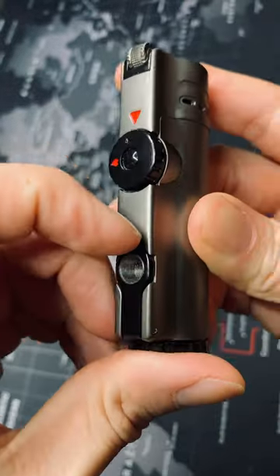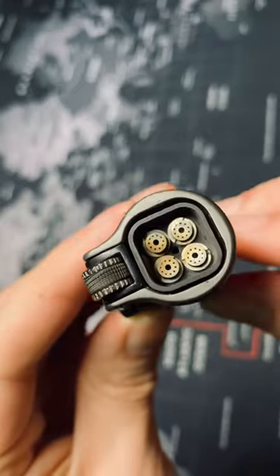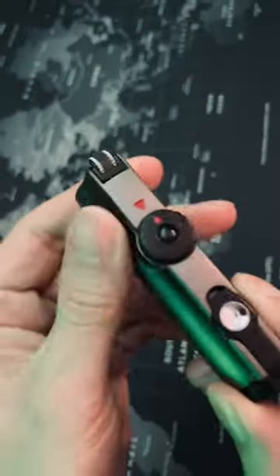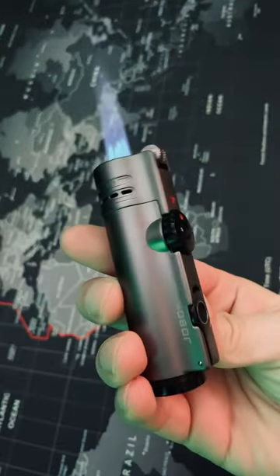This is a must-have quad torch flint lighter with an included hole punch, a very simple to operate flame adjuster, and angled torches to get an accurate light. This lighter is truly a must-have. With a consistent, accurate flame, this torch lighter has truly risen as one of my favorites.